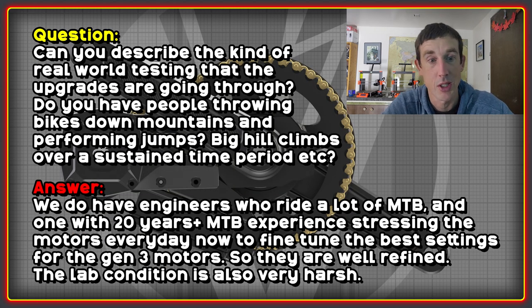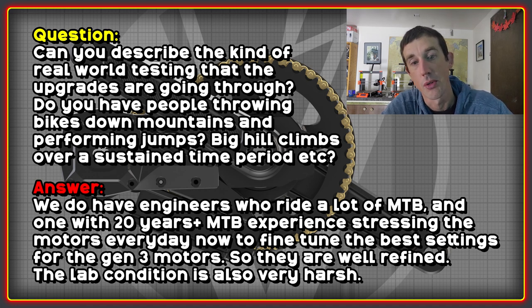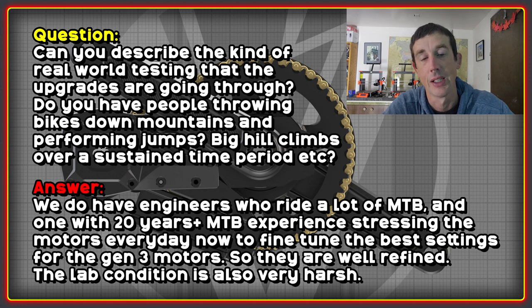The X1 has come a long way since the Gen 1 system, and earlier systems could be a little fragile when people like Marcus and Niels were hammering them hard at their limits. I wanted to know what kind of real-world testing the upgrades are going through — hill climbs, jumps, sustained hard riding. The answer is that they have engineers with mountain bike experience, including one with 20-plus years, currently stressing the motors hard every day to fine-tune the Gen 3 settings. They also said lab conditions are now very harsh, and they plan to make videos showing both lab testing and on-road and trail testing.